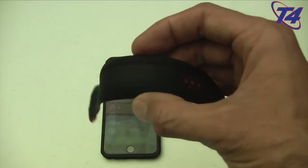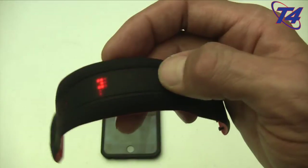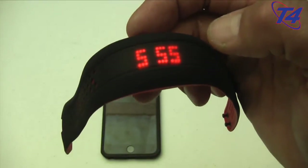This thing has been spot-on and I can't recommend it enough. The Mio Fuse is $149.99 on Amazon. For everyone here at the T4 show, thank you and best luck on your future fitness endeavors.